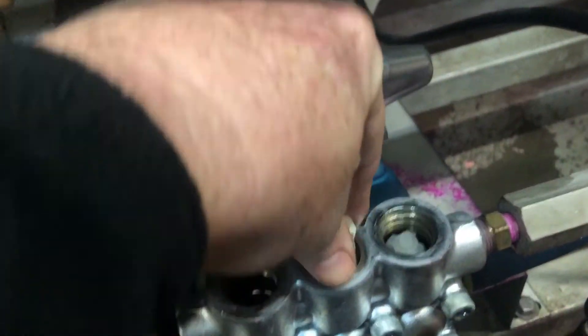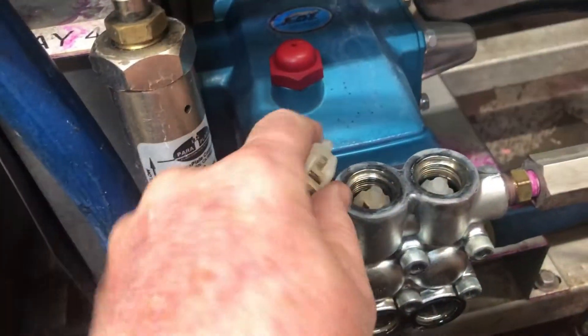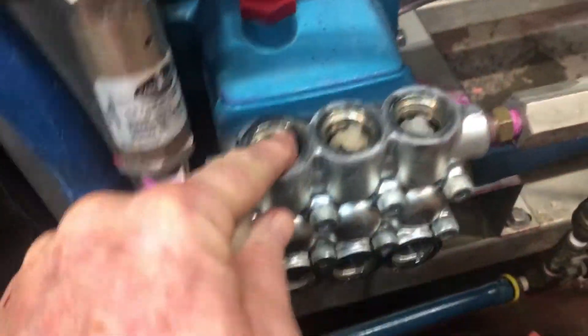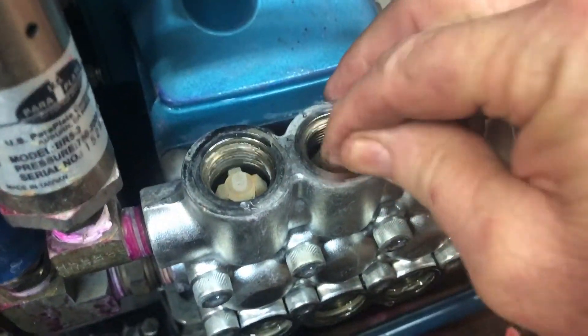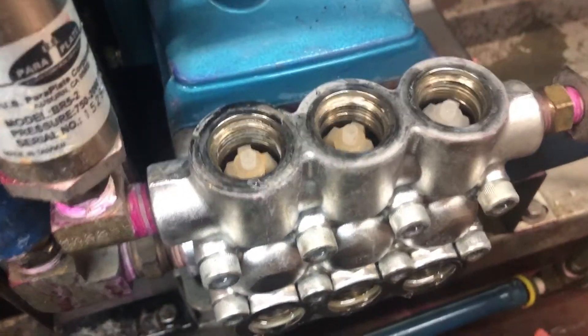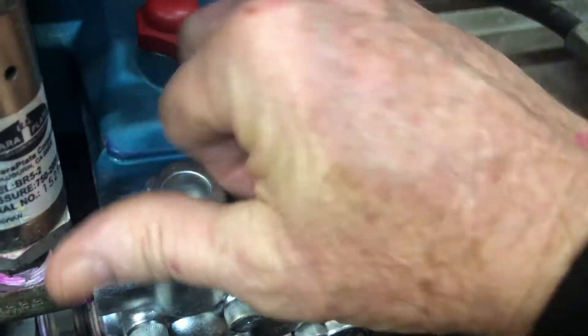I've got these put together — just stick them down in there and let them fall into the seat. A lot of times they'll fall right in, but as you can see, this one here is a little bit off, so you just have to wiggle it around and get it down in there. You can do them all that way, then put your caps back on.